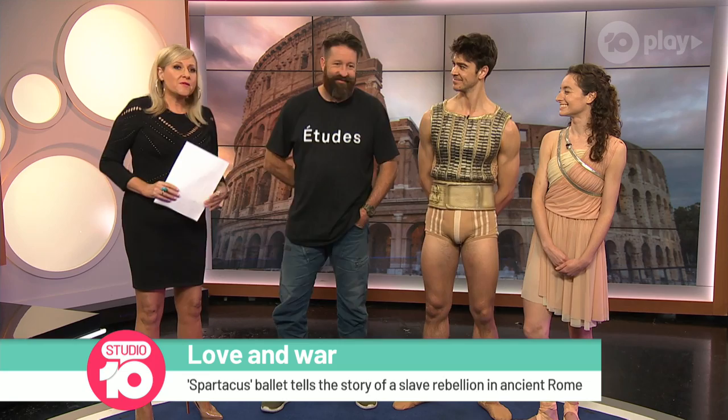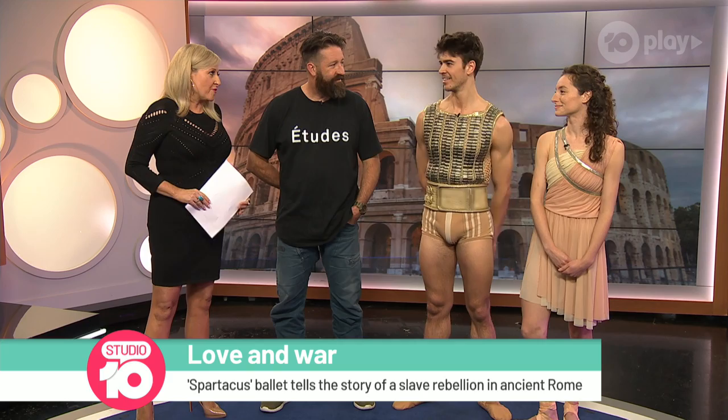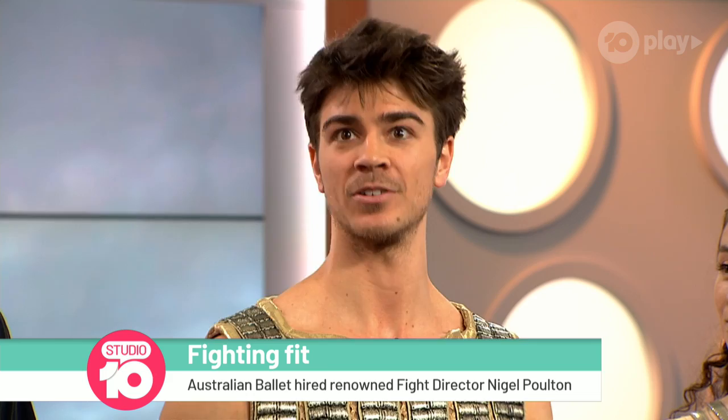Good morning to you all. So Jake, you have to dance beautifully and fight as well — how hard is it to do both of those things? The physicality feels kind of different but they're actually quite similar in that they both have sequences you have to learn. One's more practical and one's more for beauty, but the sequences are similar, so it was really easy to learn those sequences off Nigel.